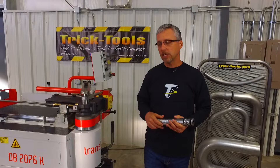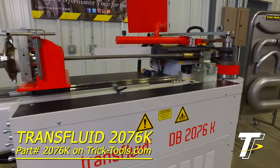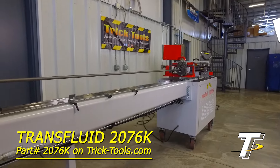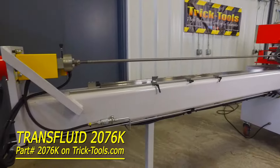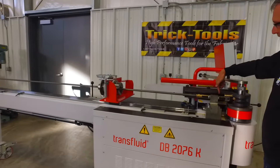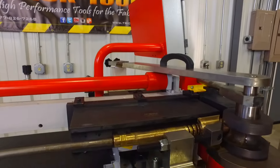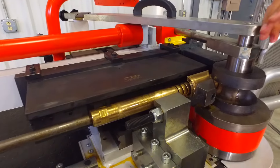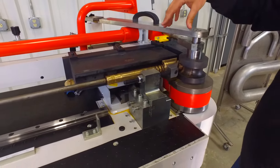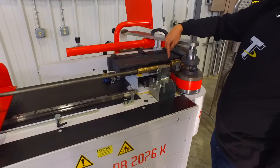What you need is a machine like this one right here — this is a Transfluid mandrel bender. It's a German-made machine that we sell, and it has a long bed on it. That bed has to hold a mandrel rod, and the mandrel rod comes down and holds the mandrel right at the tangent point of the bend. When you load a mandrel tube bender, you're actually sliding the tube over the top of the mandrel. The machine clamps down on it, performs the bend, and the mandrel stays right in position while the tube is being bent.